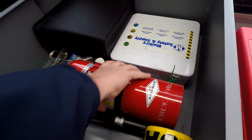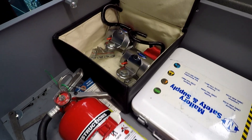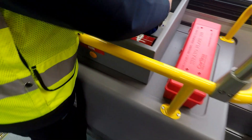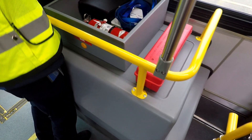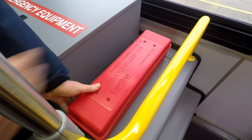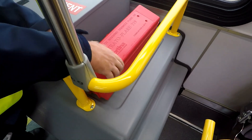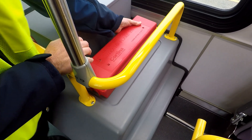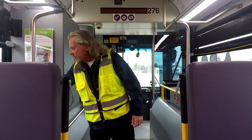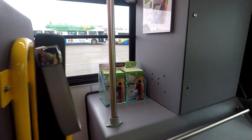Fire extinguisher is properly stored, secured, and fully charged. We also have two extra wheelchair straps — so we know where those are. Put all this stuff back together and make sure to push that little pin down. Here we have three reflective triangles — one, two, three. That all looks good. As I'm coming by, I want to check that all my literature is here. Operators are responsible for getting rid of old stuff, but that all looks good and current.